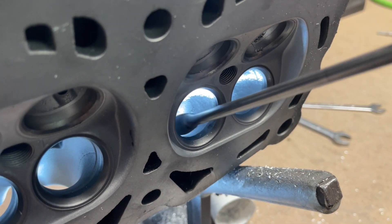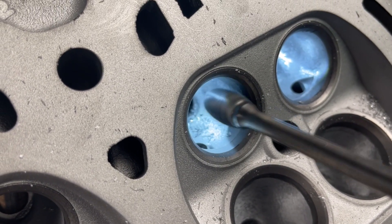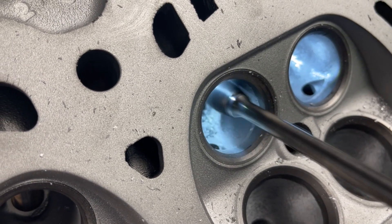He flips the head over to begin the exhaust side. He grinds the bowl and reshapes the short-turn radius with the Head Games High Helix 1/2-inch burr.